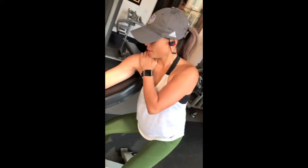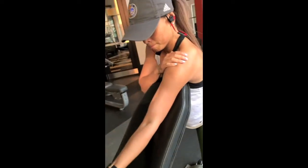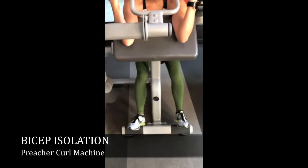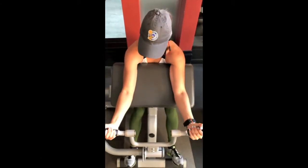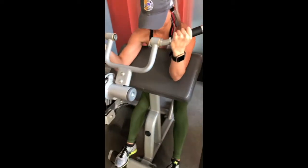Here we are doing a preacher curl, but single arm. I love doing things single-armed because my right hand is more dominant, and when I do double-armed bicep curls the right arm really takes over. Doing a preacher curl is a lot better than regular bicep curls because even when using both arms, you still get that main focus on your biceps because of how a preacher curl is set up.